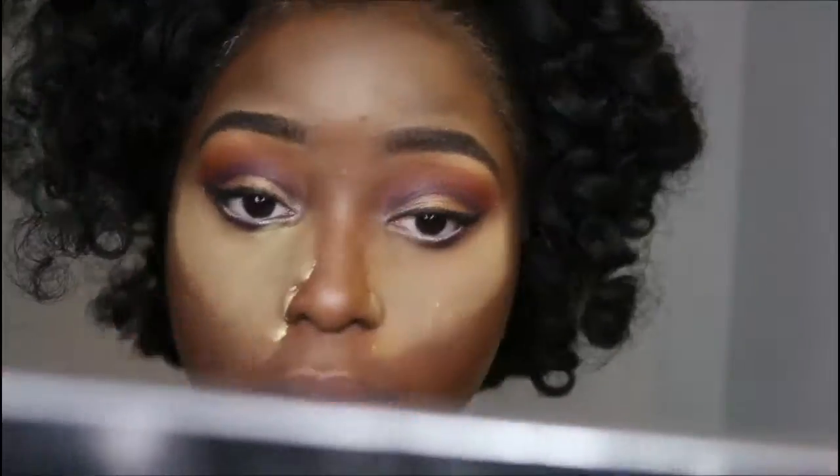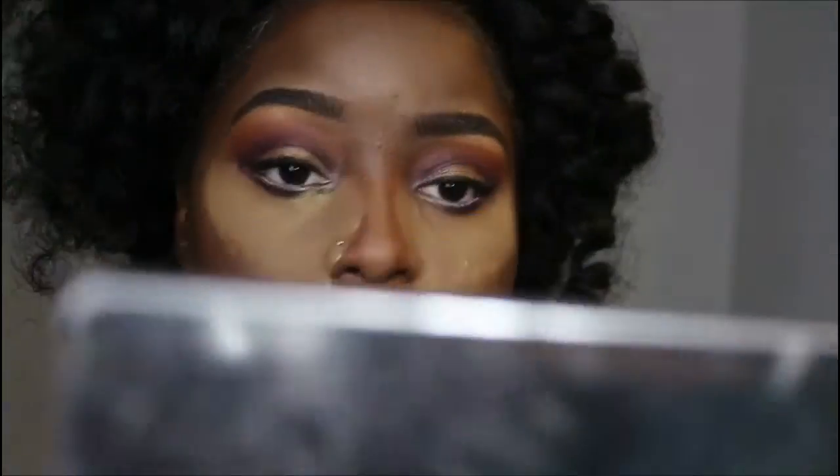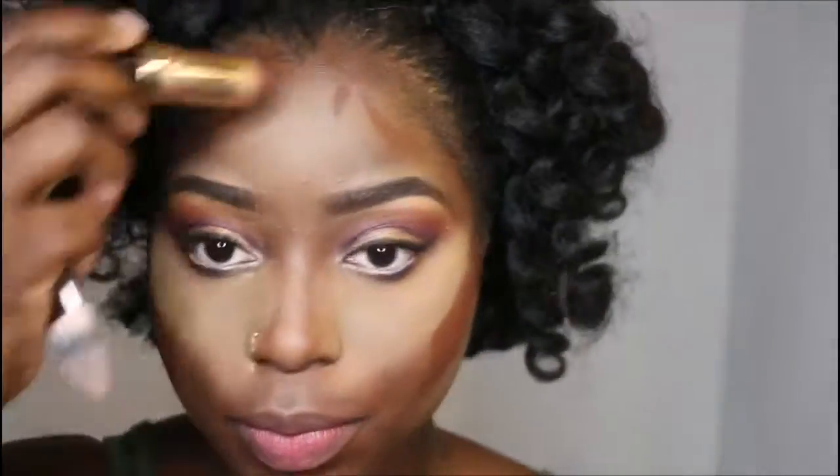Then I'm coming back in with Sasha Buttercup to set everything. I usually don't put this much on unless I'm really going for a full beat. I decided to go a little extra — honestly, I hate flashbacks so I really don't like to use a lot of this.